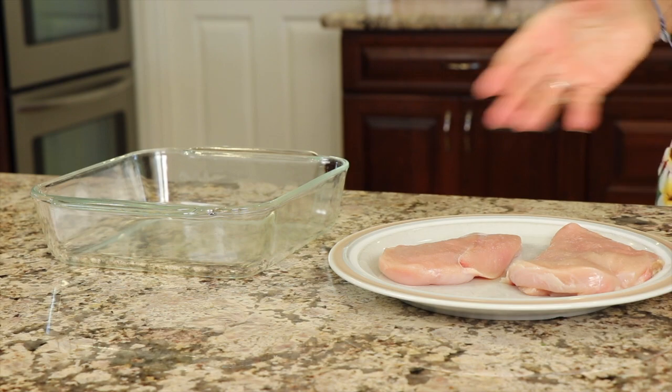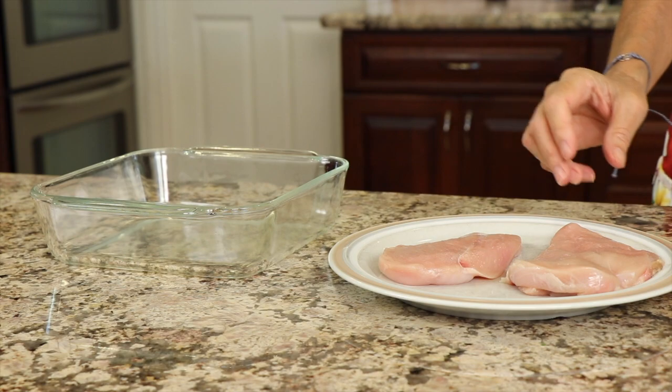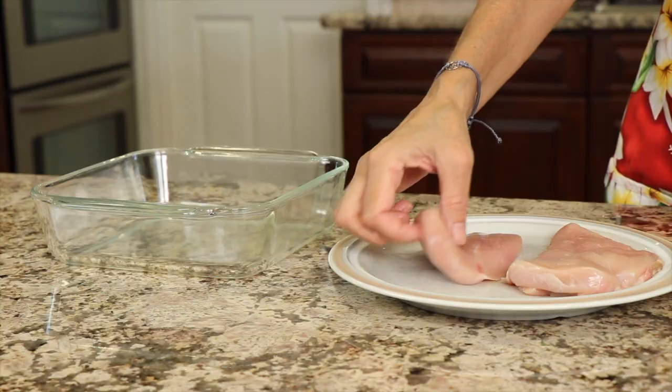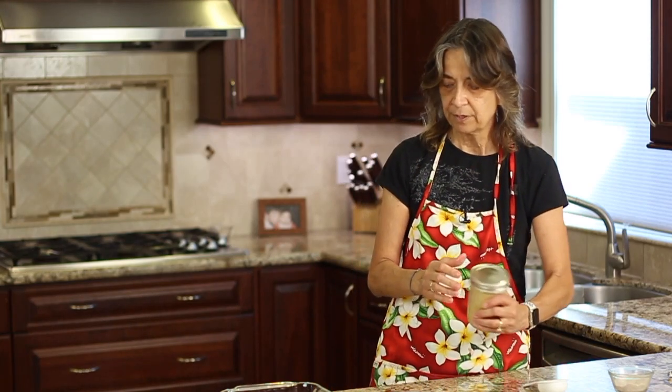Now that we've got our dressing made, let's talk about the chicken. I've got one chicken breast that was already thin-sliced at the store — they're about a quarter to a third of an inch thick, and that helps it cook up quicker. I'm going to place these two halves into my baking dish and pour the marinade over the top.